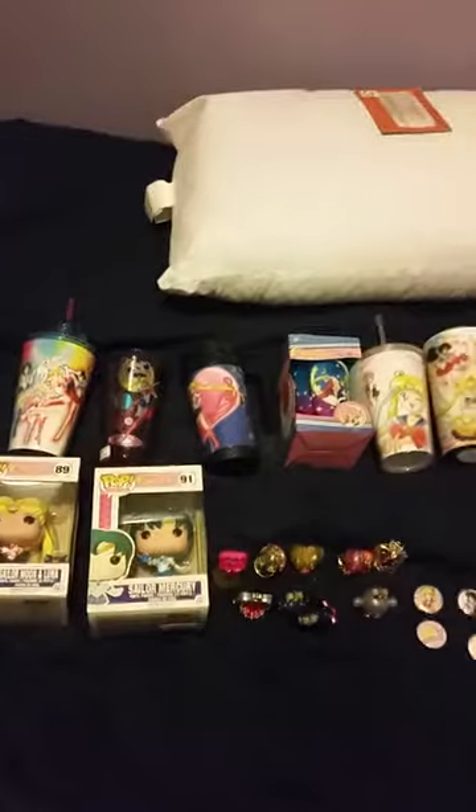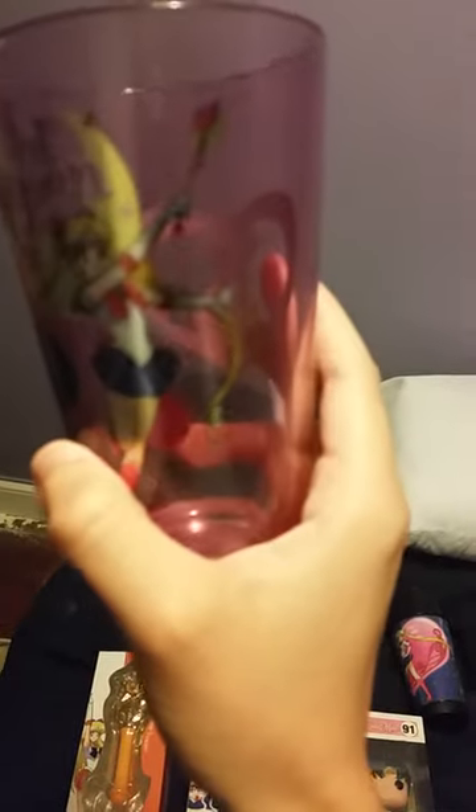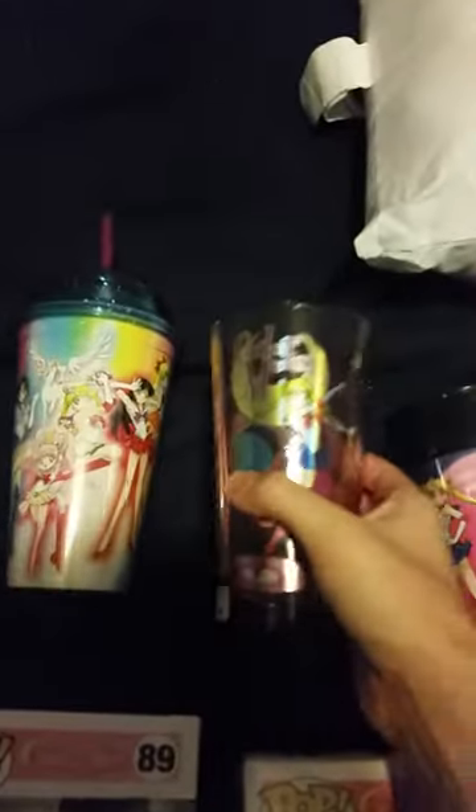These are the new additions to my collection. First, I have some Sailor Moon cups — the Super S Sailor Moon drinking cup. It is official, by Toei Animation and probably Great Eastern as well. I also just got this yesterday: it's a Sailor Moon pint glass. It has Sailor Moon with a Cutie Moon Rod on one side and Luna on the other. I got this at my Spencer's store, and it's also by Toei Animation.